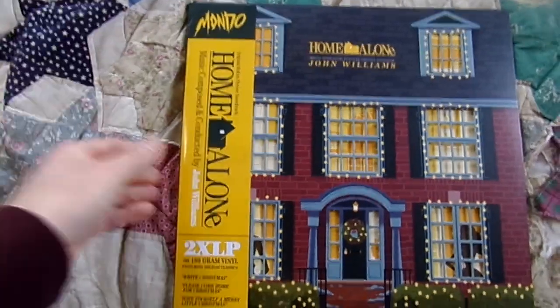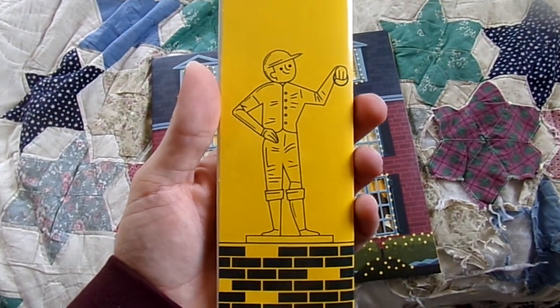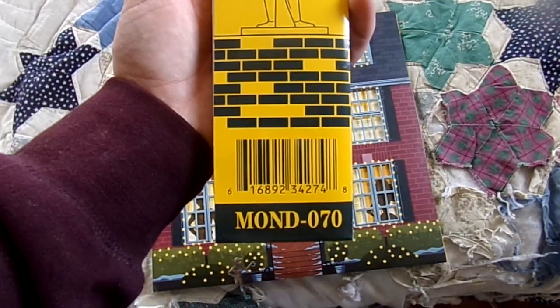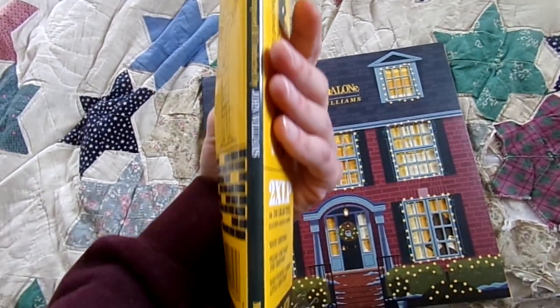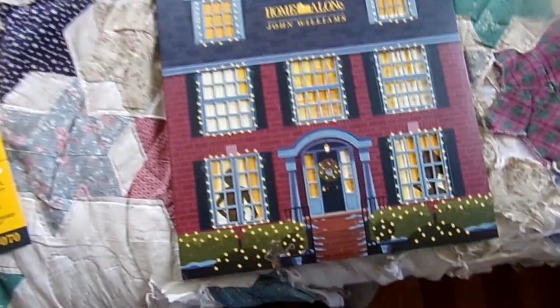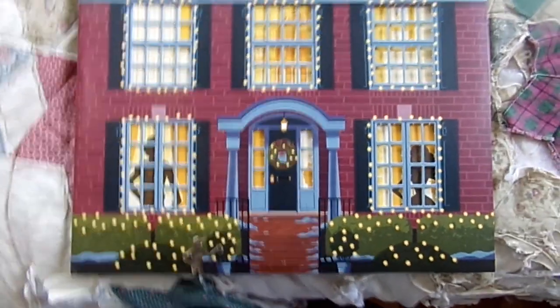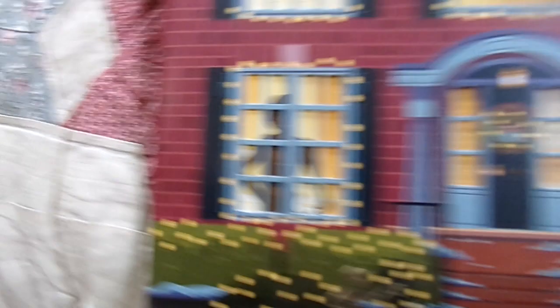Let me go ahead and take this off and show you guys the back. There's another image of the statue — love that. It says Mondo right there. And then there's the spine of the OBI. And here's the cover. As you can see through the windows, it has the different mannequins and stuff that Kevin is pulling on strings, trying to make it look like there's people inside the house when the Wet Bandits are outside.